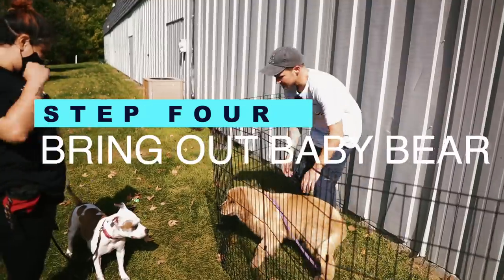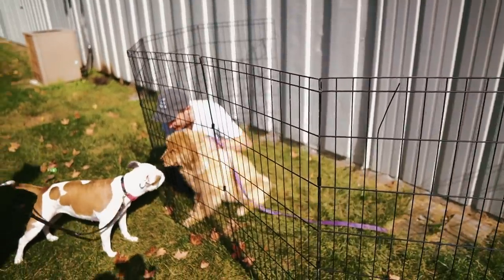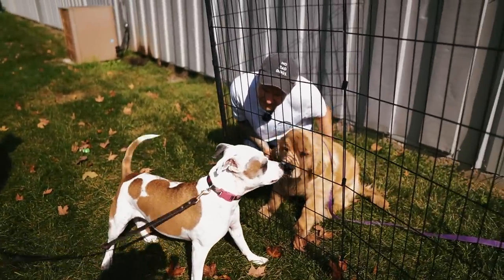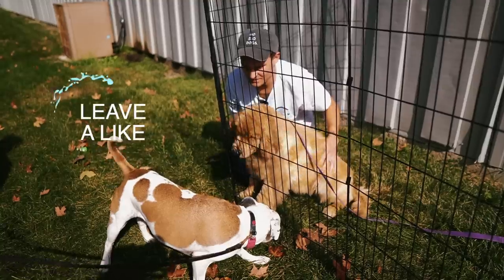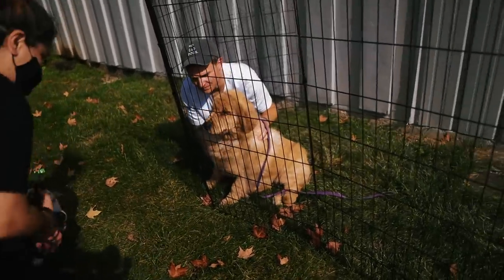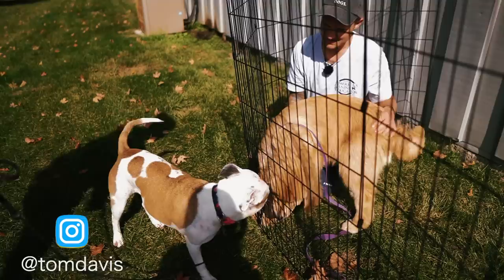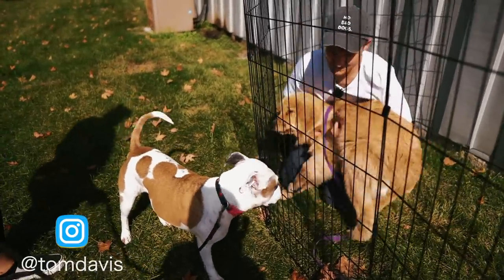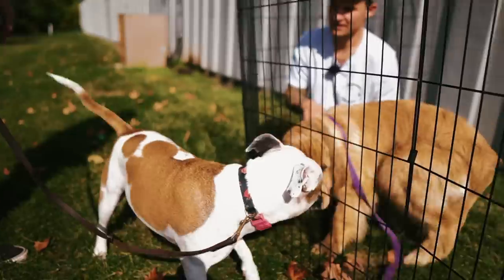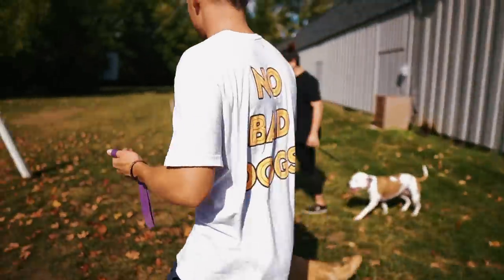Come on, baby girl — a little bit of different behavior here. Good girl! Good job, Zelda — good girl. After you've gotten to that point where you have a lot of good body language, things can shift.